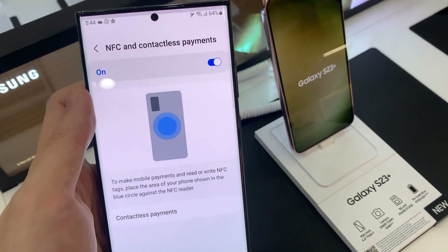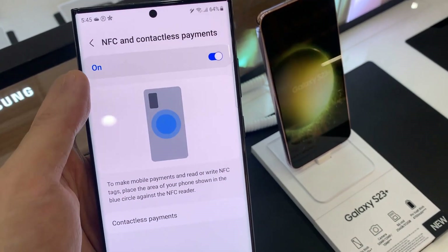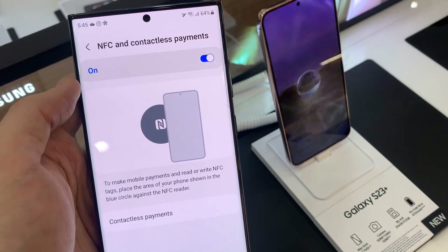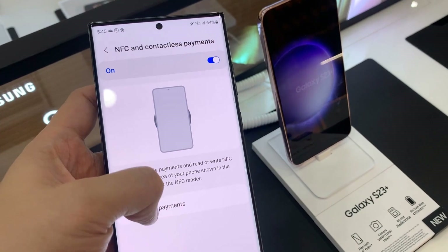Next, tap on NFC and Contactless Payments. Make sure at the top you turn on NFC payments. Then go down and tap on Contactless Payments.